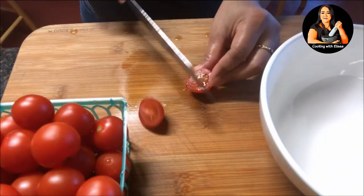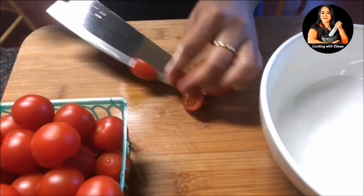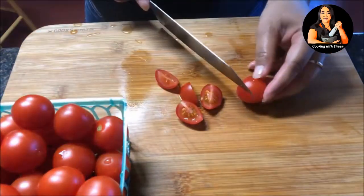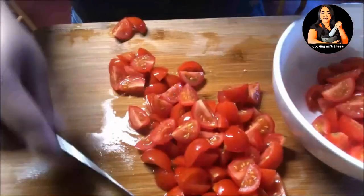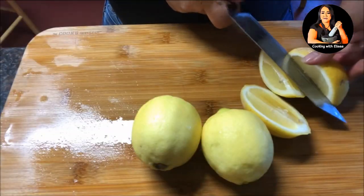Next, we are going to prepare and cut the cherry tomatoes into four sections — this will make it easier when it's time to smash. The same with the lemon: cut into smaller sections and remove any seeds.